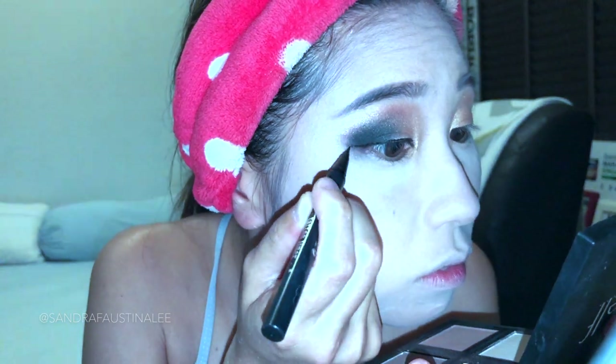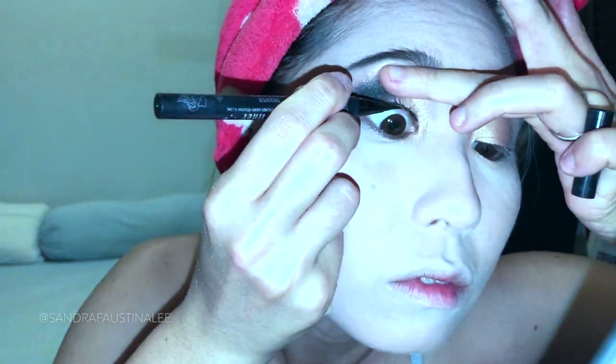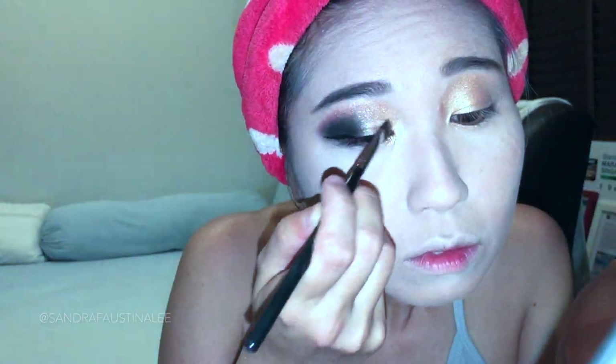And just to intensify the black, you could use water, but here I'm using setting spray, just to intensify it a little bit and make it darker. After I feel like I'm happy with this, I'm just going ahead to put on eyeliner. I put a thin one, then layer on top. And just putting it on my waterline as well, because I feel like it makes the eye a little bit more dramatic.